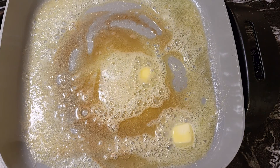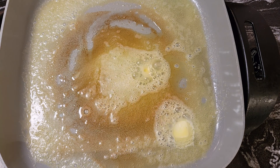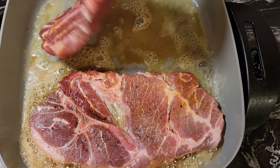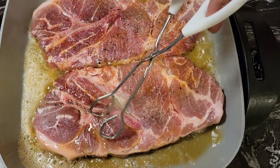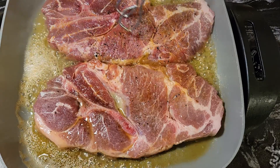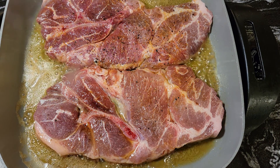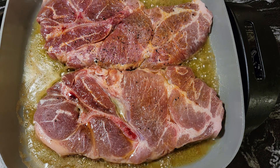Now we're going to add our pork steaks. I know the butter is getting a little brown but it doesn't matter — it's not going to hurt anything. These will cook down, they're pretty thick. I'll just do two first and then do the other one. So we're going to let these cook for five minutes on one side, then flip them and cook for another five minutes on the other side.